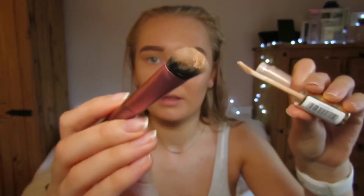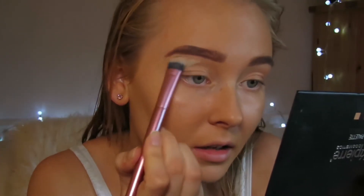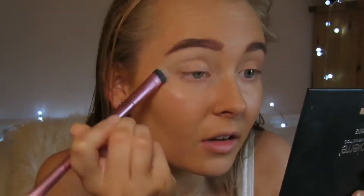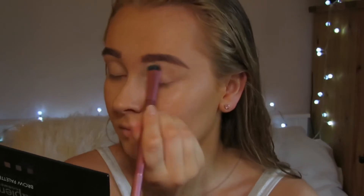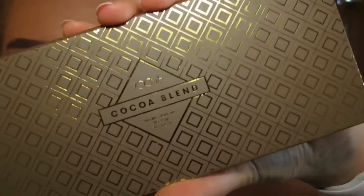I then take a brush and my concealer and just draw an outline under my brows — just take a small little blob on my brush and go over here. For eyeshadow I'm using the Zoeva Cocoa Blend eyeshadow palette, taking the first shade here which is Substitute for Love and taking that on a brush all over the eyelid.